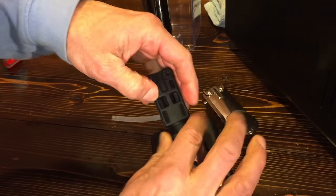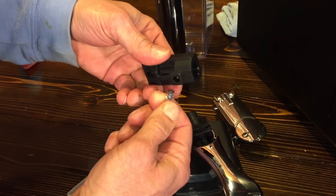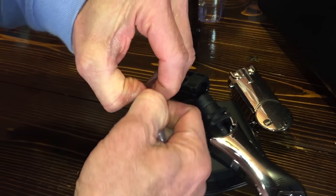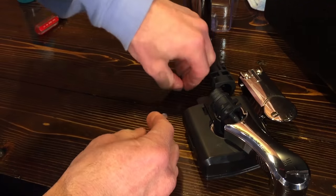Just pull this out — that separates. Separate this tube from here. This is the important part: this little orifice here. Don't lose that — if you drop it, it's going to roll and good luck finding it.